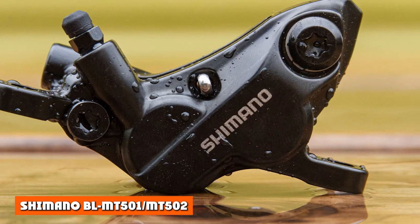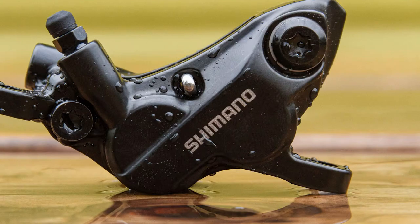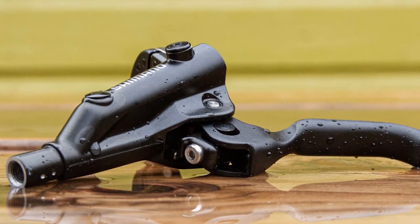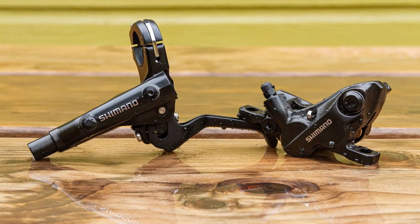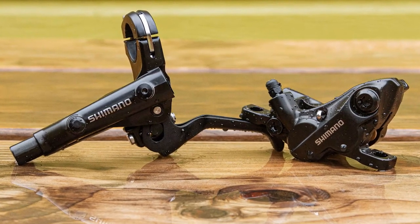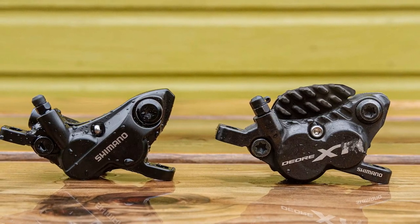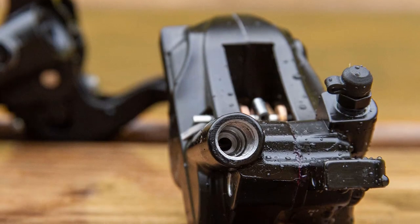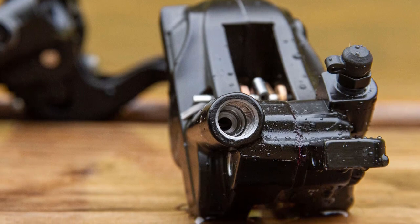Shimano BL-MT501/MT502: The Shimano BL-MT501/MT502 brakes may cost half the price of some more premium hydraulic mountain bike brakes, but this doesn't stop them from performing remarkably well. A hinge clamp makes attaching the brakes to your handlebars easy, and that's a great feature at this price point. The left/right specific levers also get Shimano's servo-wave linkage, which means the early part of the lever stroke pushes the pads in further than the later stroke. This helps get plenty of control and enables Shimano to create more space between the pads and rotors — ideal for mucky conditions.